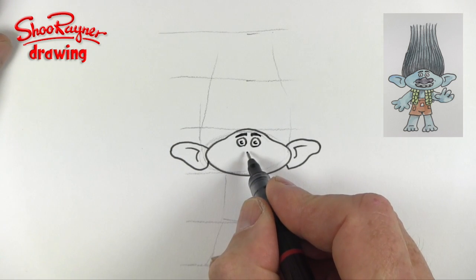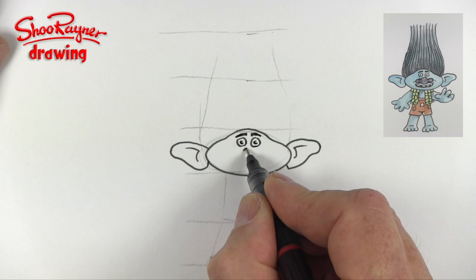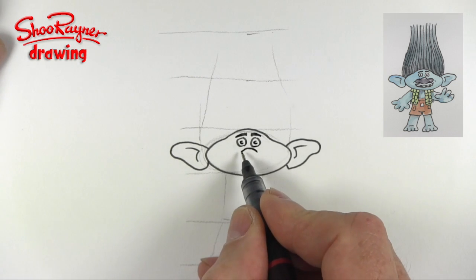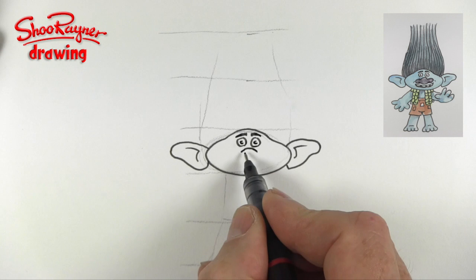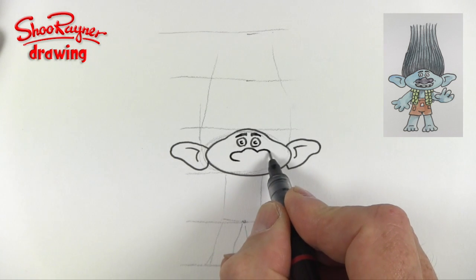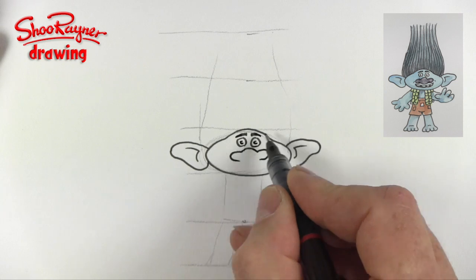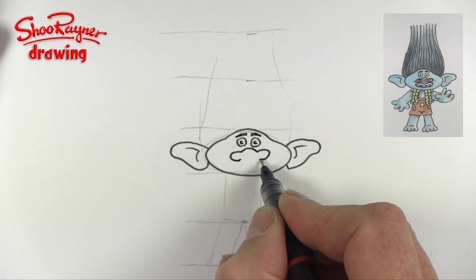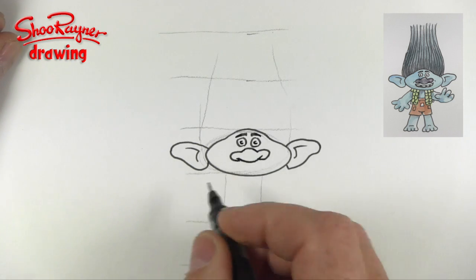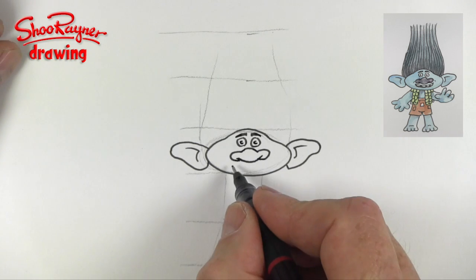And then the nose — it wants to come really quite close to the eyes. So you want a curve like that, like we started the head. And then these curves which come around each side like that, which kind of echoes the shape of the face — they're kind of coming up. And then we want quite a deep kind of bit that comes like that.